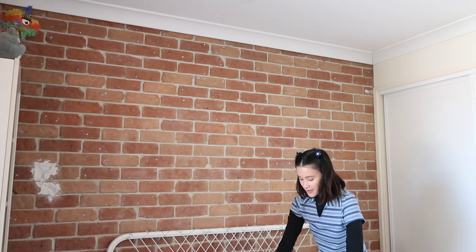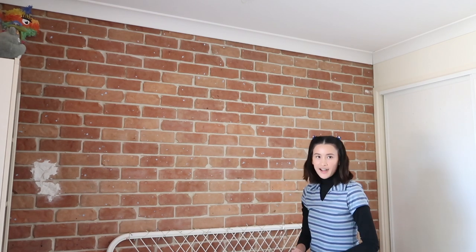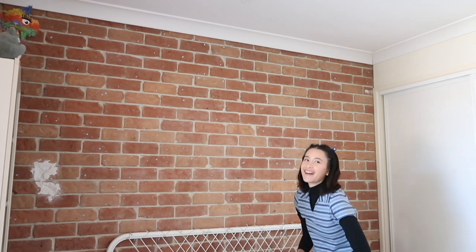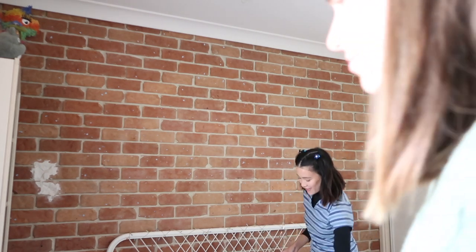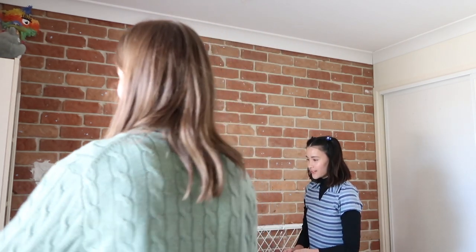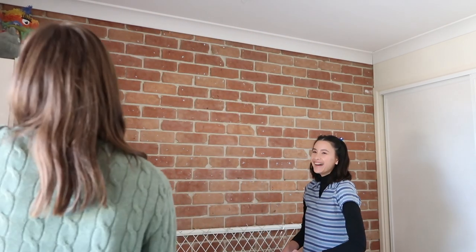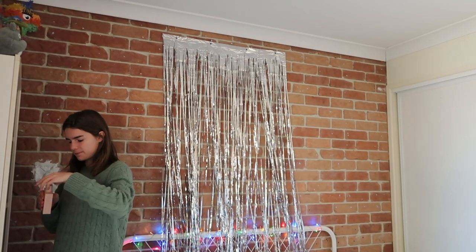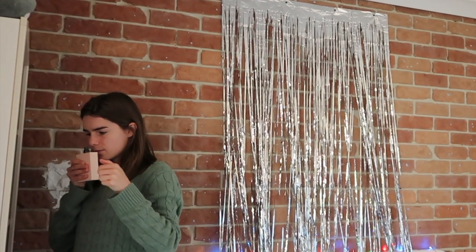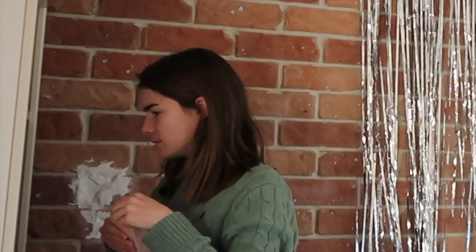I'm also going to put my fairy lights on. Wait, can you explain to me what Love Island is? Okay, it's actually dumb — and aren't these delicious?